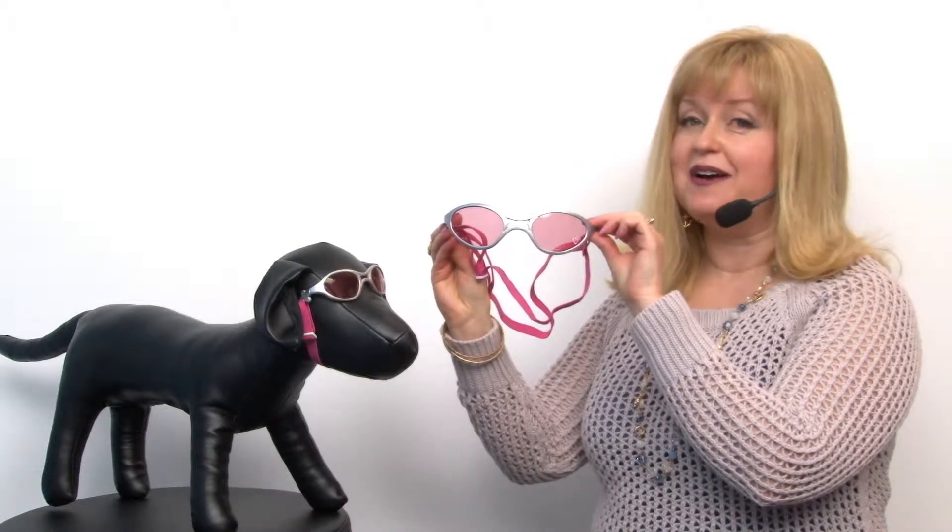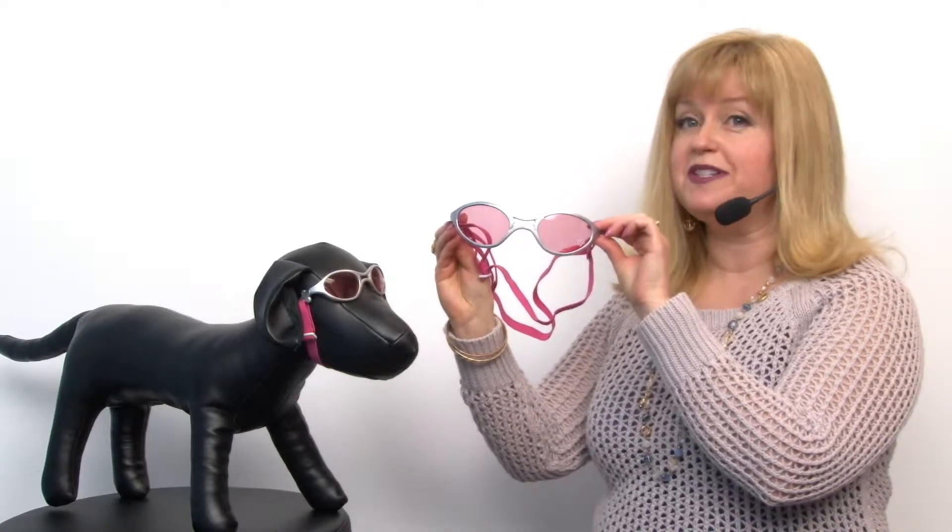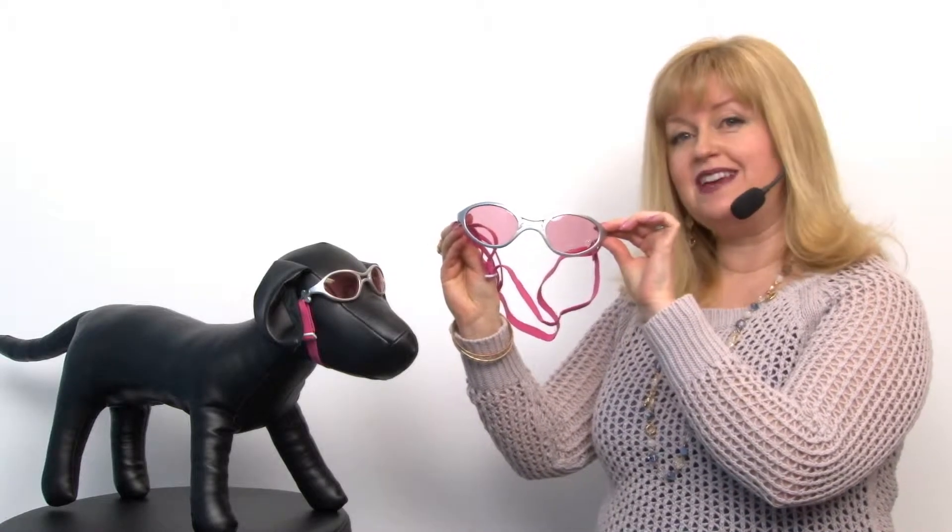Hello friends, it's Mary at Backstribu.com and today we're taking a closer look at our Doggles Canine Rubber Sunglasses for Dogs in Silver with Pink Lens.